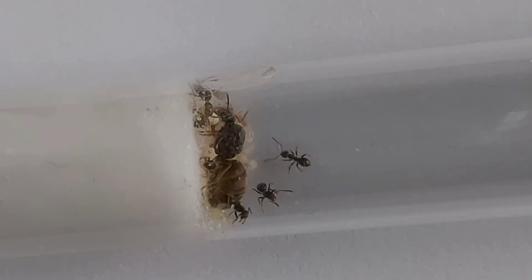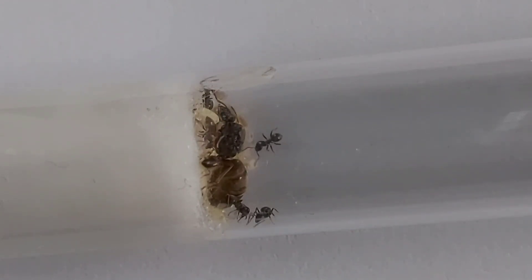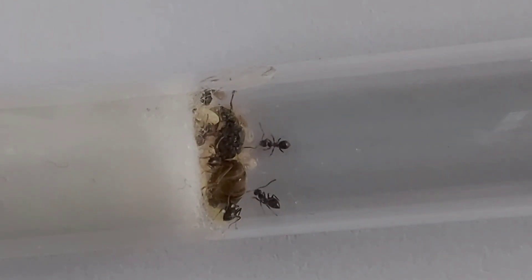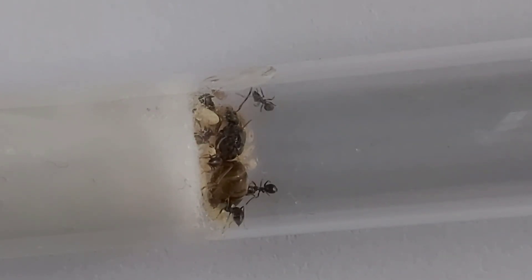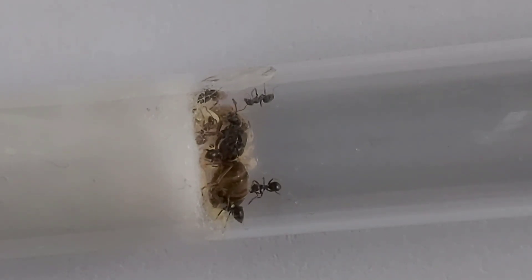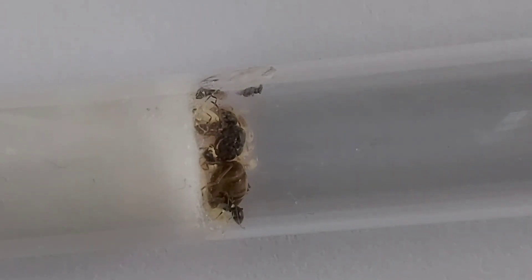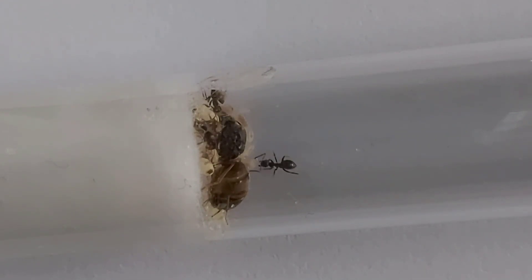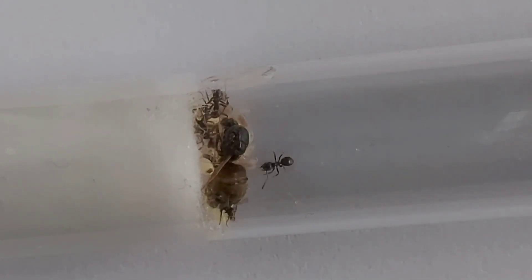Diet-wise, they enjoy quite a bit of sugar and you can also give them fruits such as apples and pears. The larvae will need protein, and this comes in either fruit flies, mealworms, crickets, and you can also give them ham and cooked chicken if you can't get hold of feeder insects.